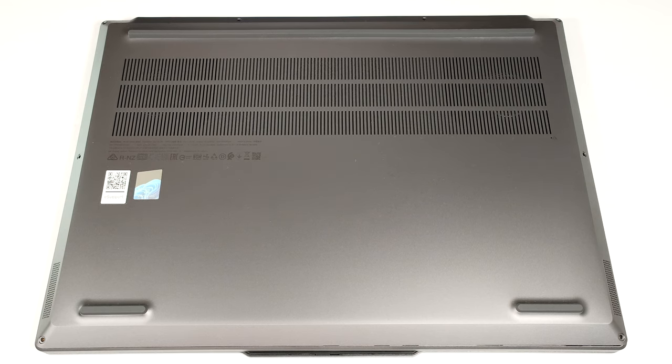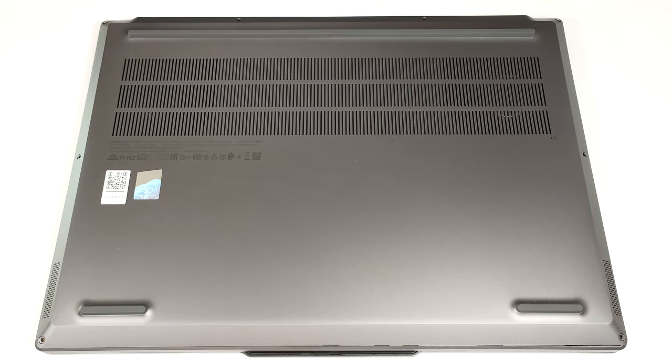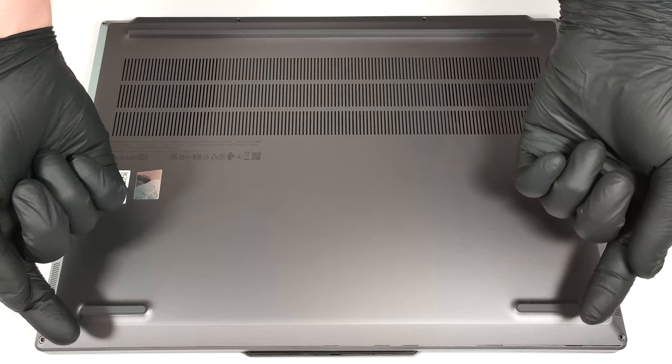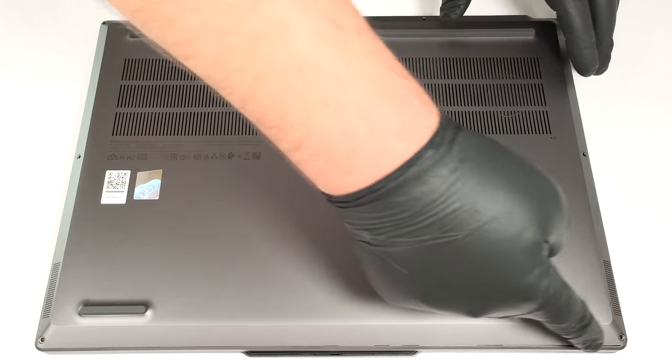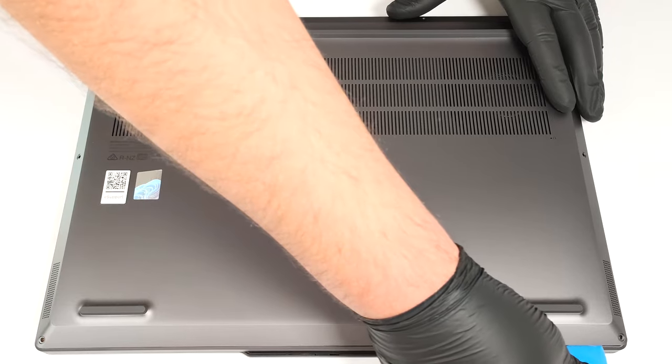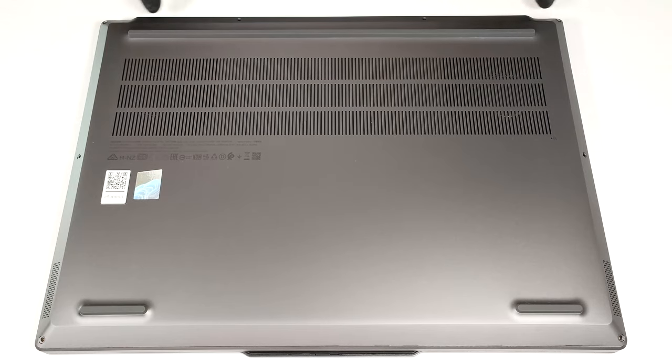To open this notebook, you have to undo eight Torx head screws. When that is done, you'll see that the two bottom corners are already slightly raised up. Pry the front and then work your way around the sides and the rear.